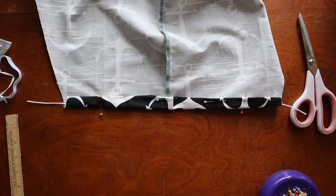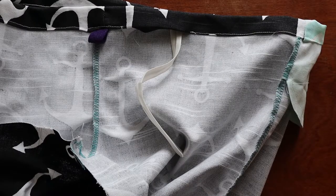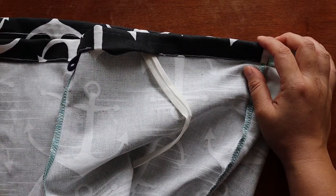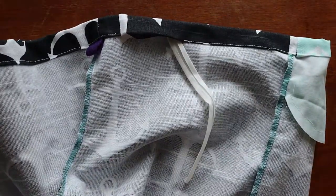We can close this and we're going to pull this through. So now we can sew up the sides and then string through all the elastic. We can string through the sides and go through all the elastic.